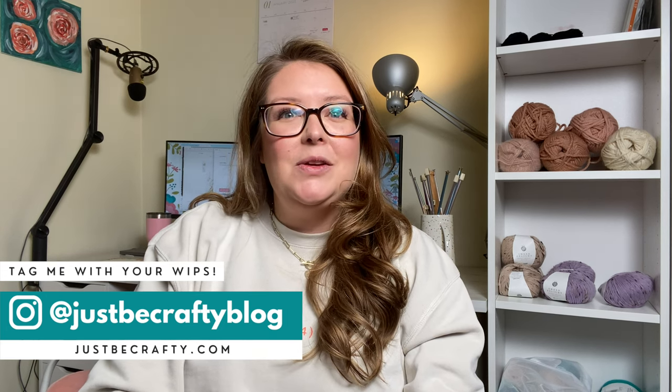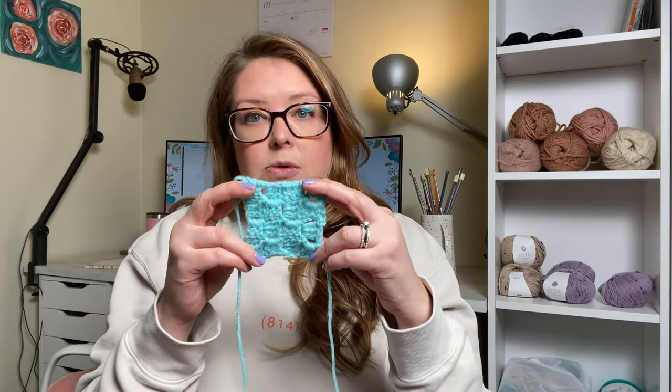In today's video, we're going to talk all about corner to corner crochet, also known as the C2C stitch. It's a really interesting stitch where you basically work in little blocks, one block at a time, and you work diagonally from corner to corner. In the tutorial, we're going to be making just a little swatch so you get the basic idea of it.